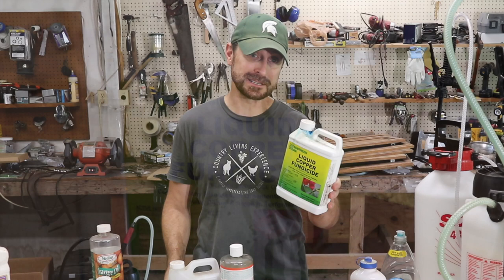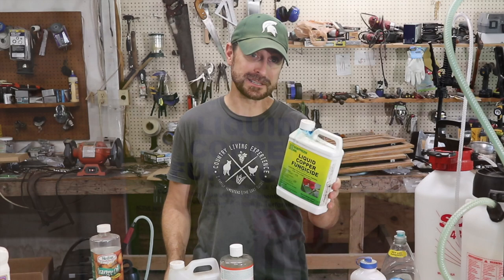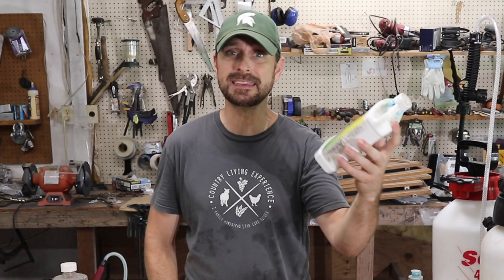Let's talk about my two favorites first. First for diseases is a liquid copper fungicide, and then for pests, neem oil and soap. The most common copper solution is copper hydroxide, but there's also copper sulfate. This one is copper diammonia diacetate by Southern Ag, and it works incredibly well. The copper ions get in and disrupt the pathogen proteins and enzymes — all you need to know is it works incredibly well.